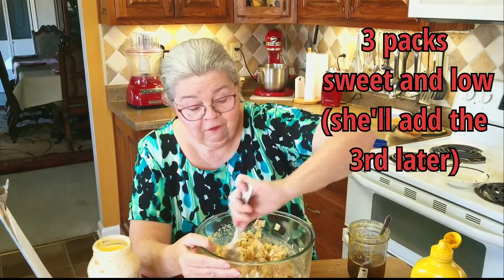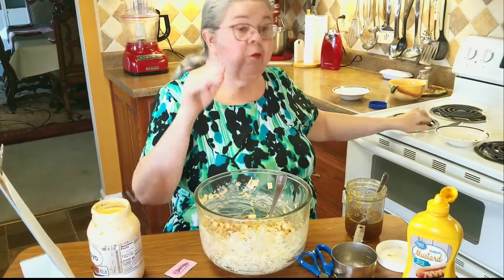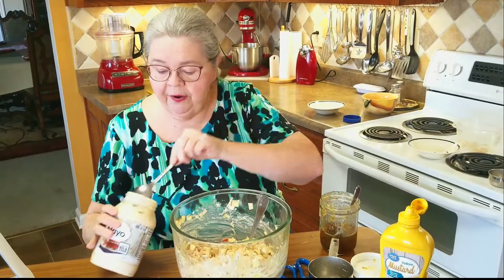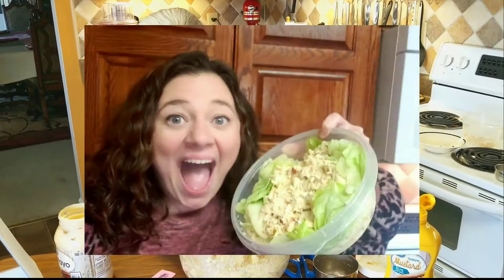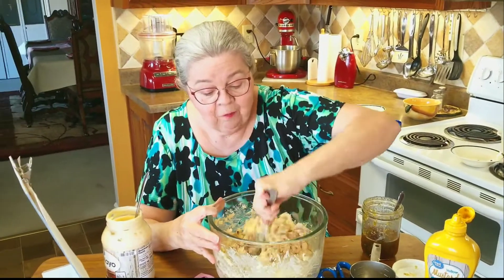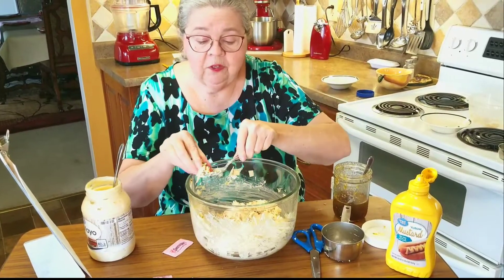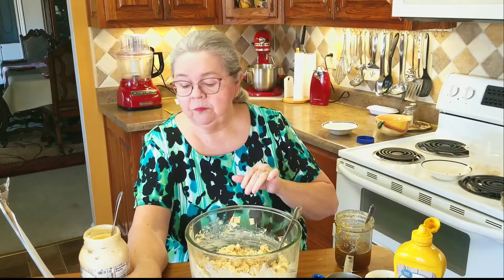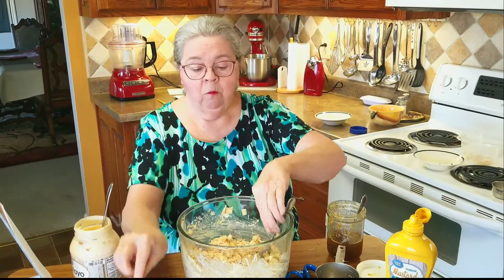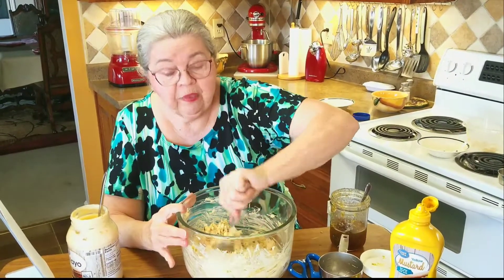This is Sweet'N Low — you can use real sugar if you want to; if you watch my videos, you know I use a lot of sugar. It's looking a little dry so I'll add a bit more mayonnaise. I can't wait to see the smile on Jordan's face when she comes in and sees this for her lunches. That was two packs of Sweet'N Low — I'll try another bite — mmm, I'm going to put one more pack. Three packs is enough; it just gives it a little bit of sweetness without adding any extra calories.